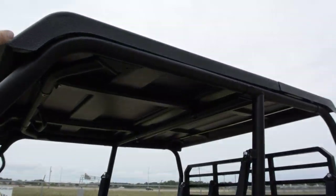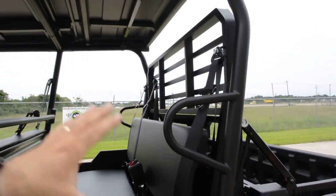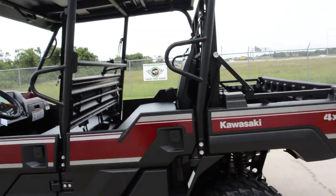The LE model also comes standard with the top, and this rear portion of the top flips over to allow you to dump the bed in both the short bed and long bed mode.